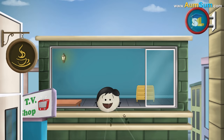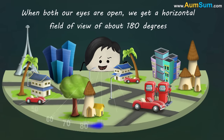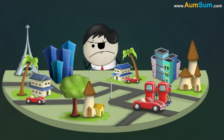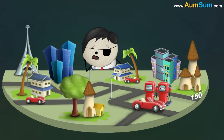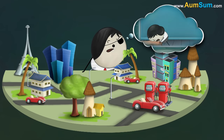Having two eyes provides us with a wider field of view. When both our eyes are open, we get a horizontal field of view of about 180 degrees. However, with only one eye open, we get a horizontal field of view of only around 150 degrees — we are unable to view around 20 to 30 degrees. Hence, we are not able to see the table when one eye was closed.